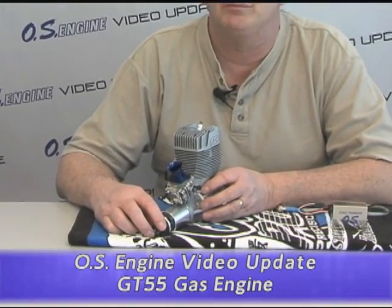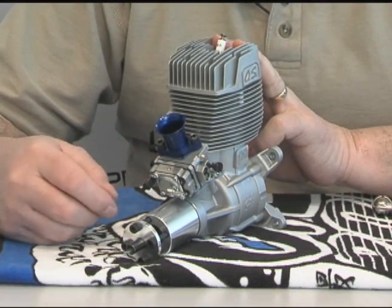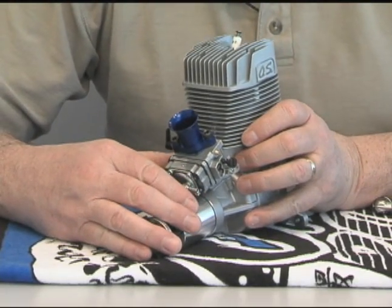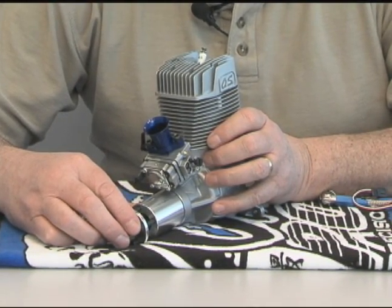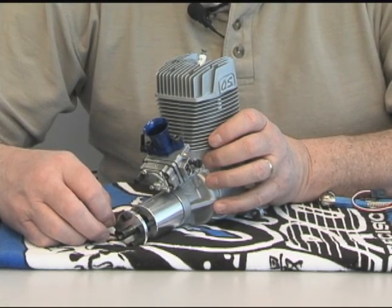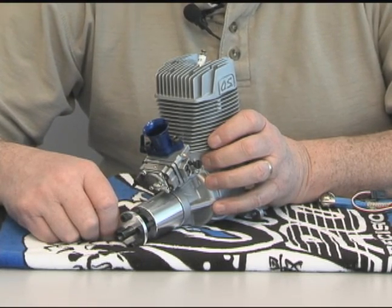Right off the bat you'll notice one thing in particular that's different from most other gasoline engines on the market today, and that's this front-mounted carburetor. This is a front induction engine through a rotary valve on the crankshaft. Having the carburetor mounted up front gets it into a very clean and cool airflow — the air coming straight in through the cowling. Usually when the carburetor is mounted to the rear, it's very disturbed air back there. Getting it in a cooler airflow means we're going to produce more power.